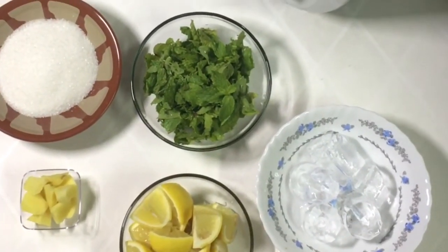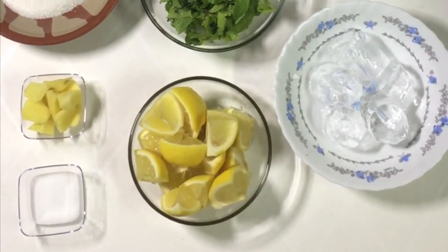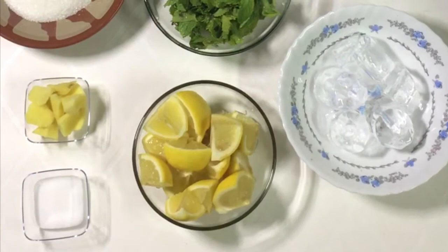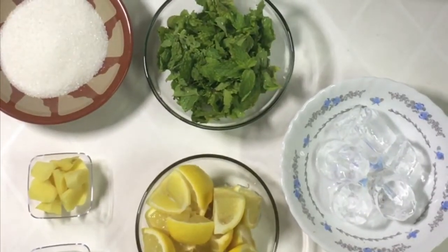As you can see, you can add fresh lime, mint, and mix with juice.